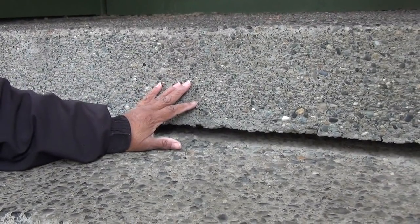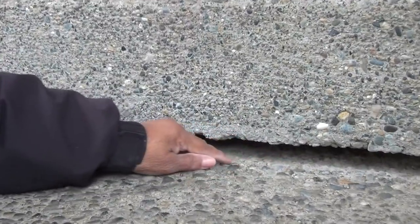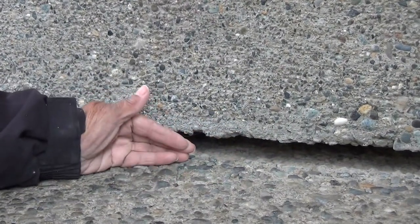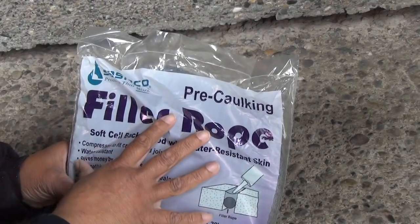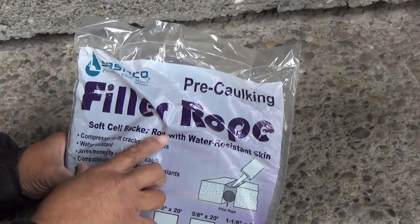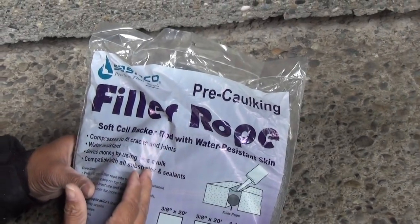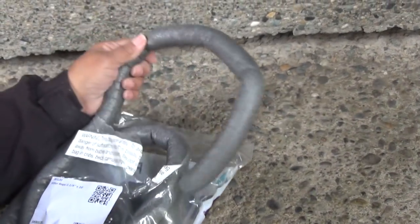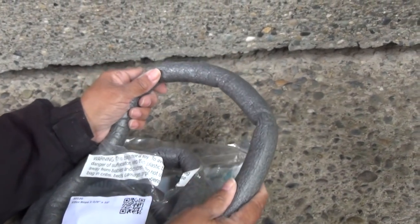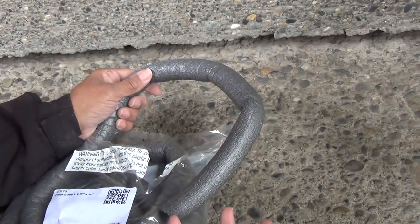Now before you get started, there are a couple things you need to do. First, you need to blow out the crack or the joint of debris, and make certain the surface is clean as well. Secondly, you want to use a pre-caulking filler rope, especially when the crack or the joint is more than a half inch deep. Now what it looks like is this here — this is your filler rope. It's going to take up the space in that joint, so you're not just using all caulking material.